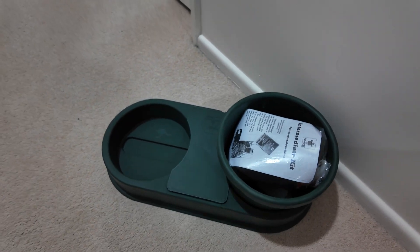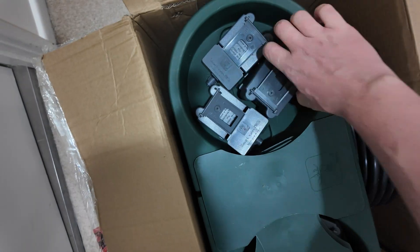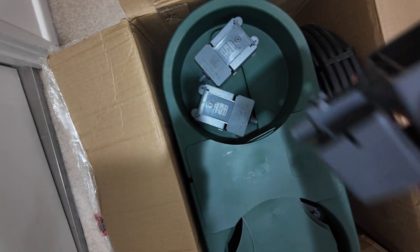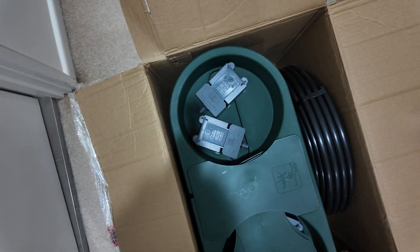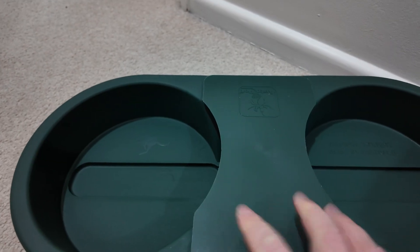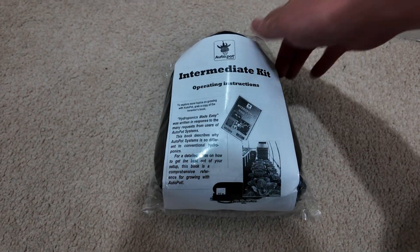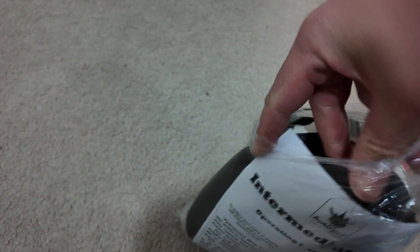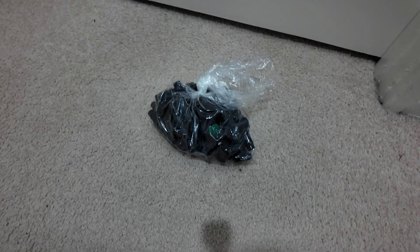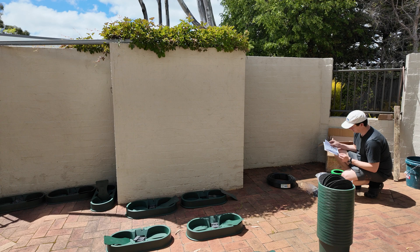The pots are just a standard-looking plastic pot. I also got root mats and mulch mats which go on top. Here's another box with more valves as well as the stands for the pots which the valves fit into. Here's what the stand looks like and the valve just sits in here. The intermediate kit also includes some joiners, fittings, four-millimeter pipe, and 13-millimeter pipe that runs as the main line.